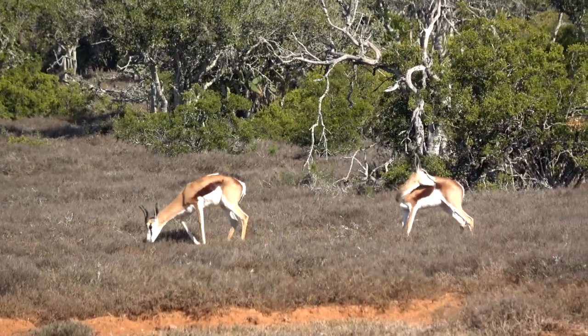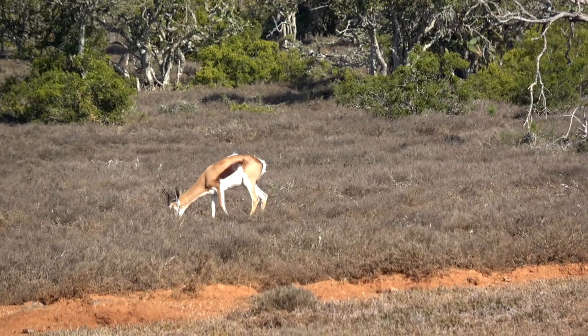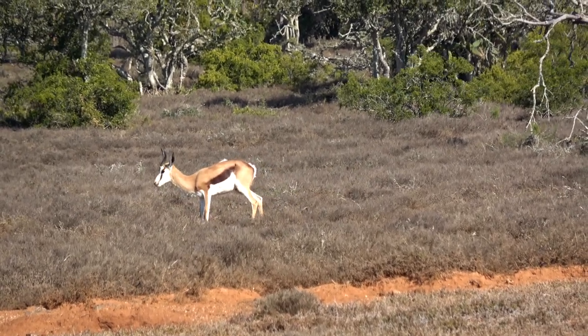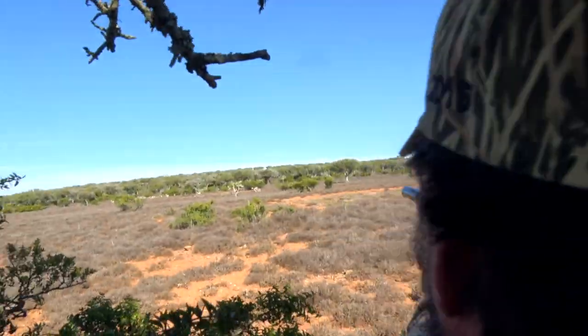Well, lady luck shined on us. The whole herd got up and very slowly started feeding. Finally, everything came together. I was steady on the sticks, everything worked right. We held off for the wind, pulled the trigger — perfect shot, right through both shoulders, center punched his heart.